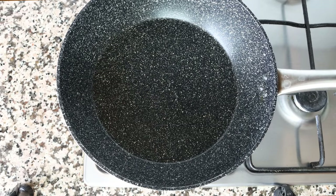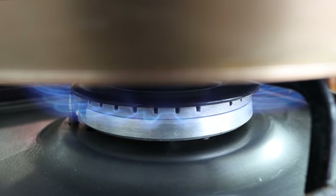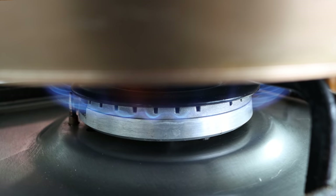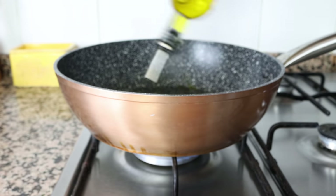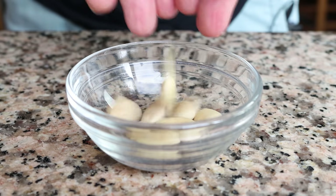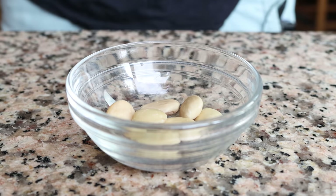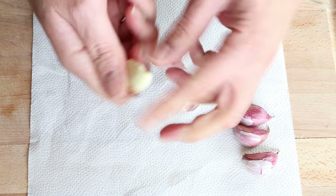Let's begin by grabbing a large deep fry pan — you can also use a stock pot here. Heat it with a medium heat and add in three tablespoons of extra virgin olive oil, which is 45 milliliters. While the olive oil is heating, I'm going to reserve 10 raw blanched almonds. The ones I'm using are marcona almonds, but you can use whatever almonds you like. I'm also going to remove the skins from four cloves of garlic.